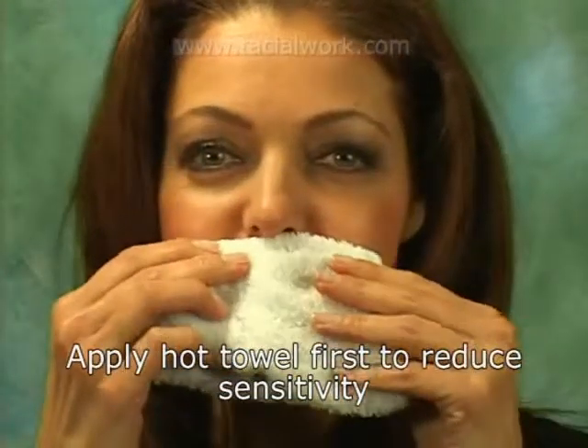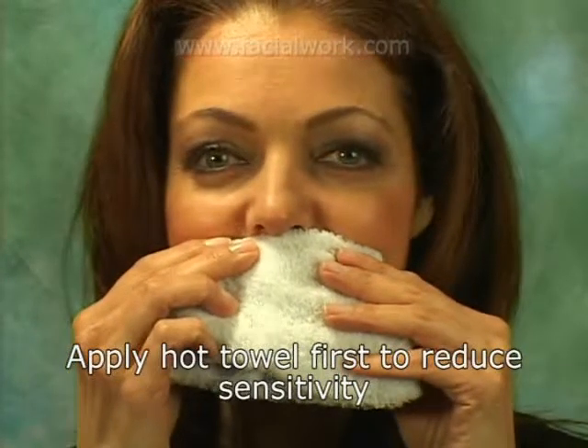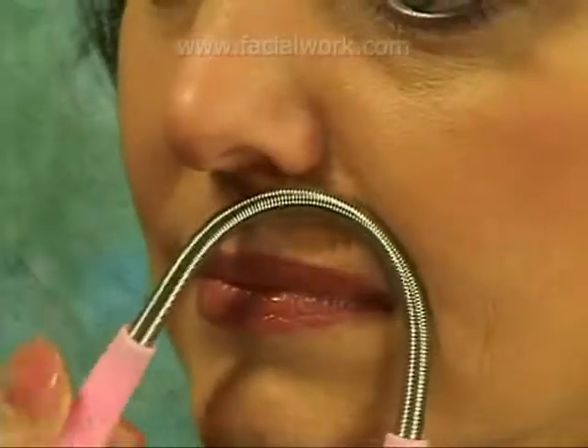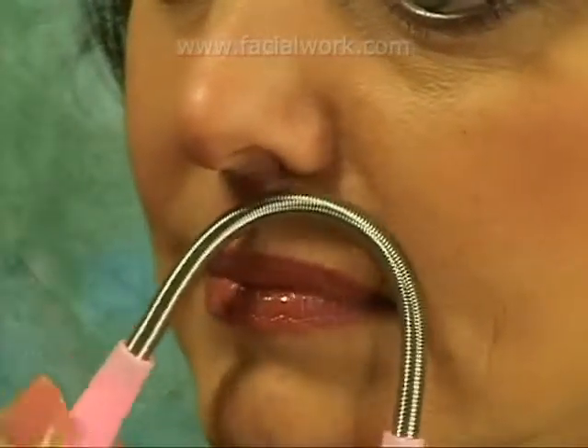For the upper lip area, we recommend applying a hot towel to the skin for about two minutes before using the Twist and Roll Tweezers. This will help reduce the skin's sensitivity while the hair is being removed.